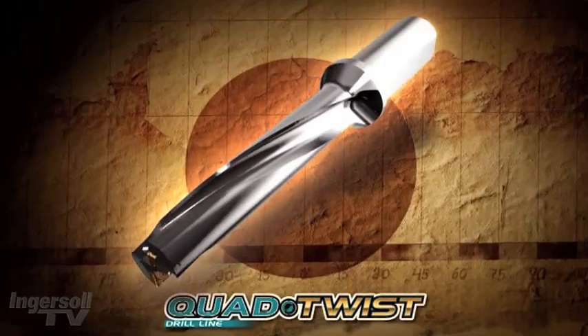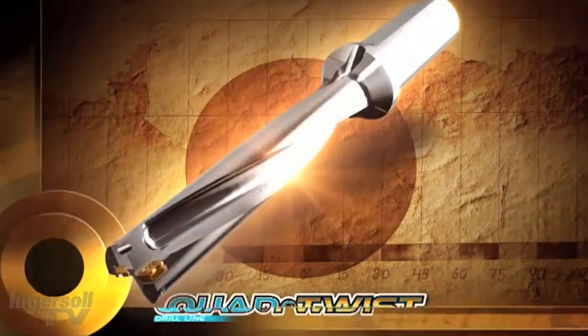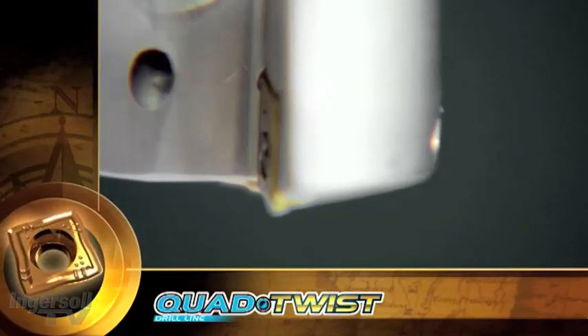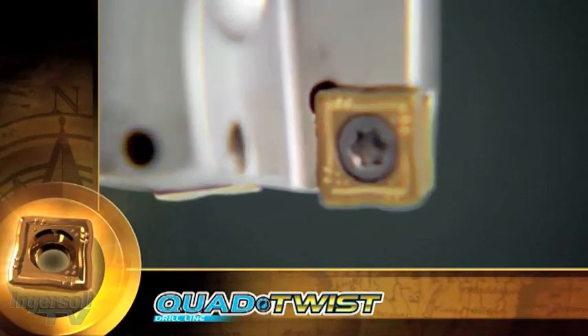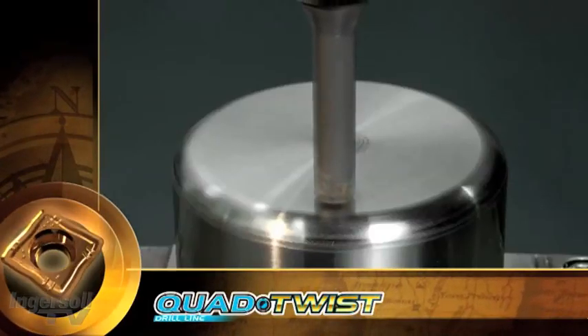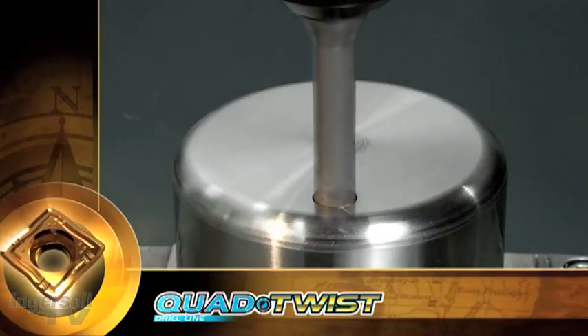Quad Twist — a new innovative tool body with twisted nozzle and the latest insert design. The new drilling insert has four cutting edges. The same size insert fits both pockets for extra flexibility in your drilling operations.